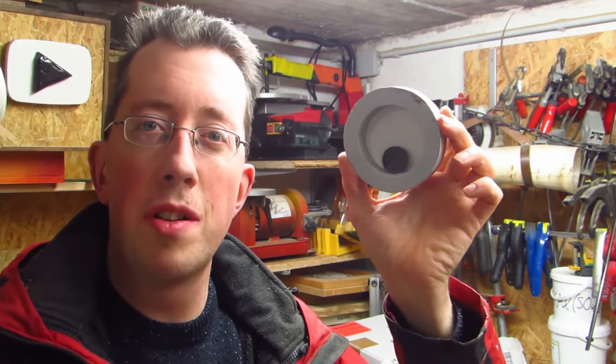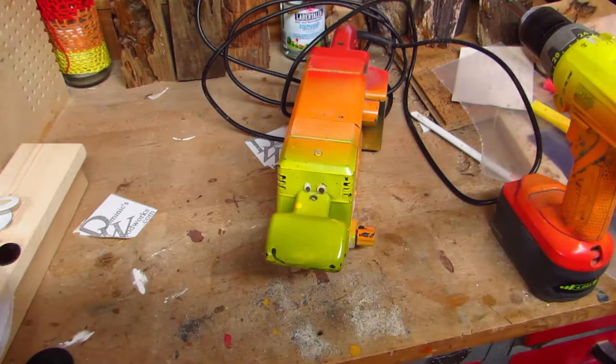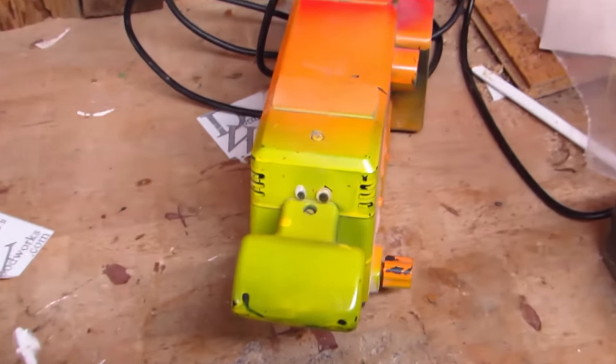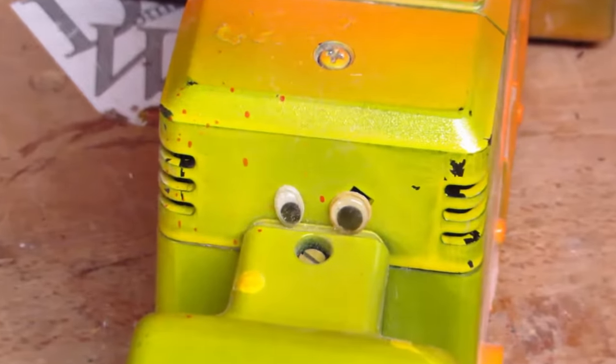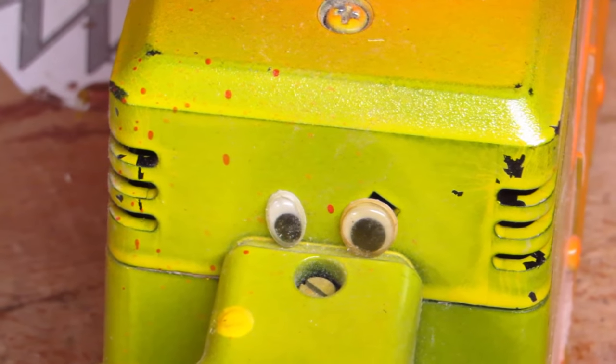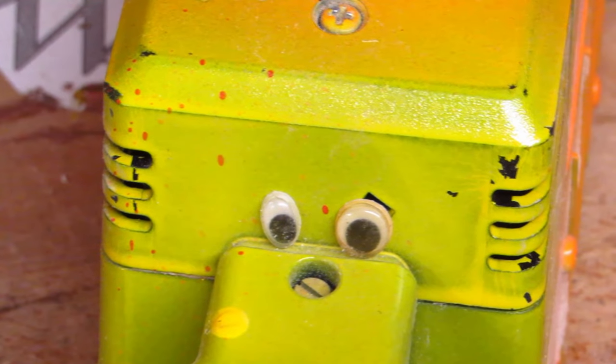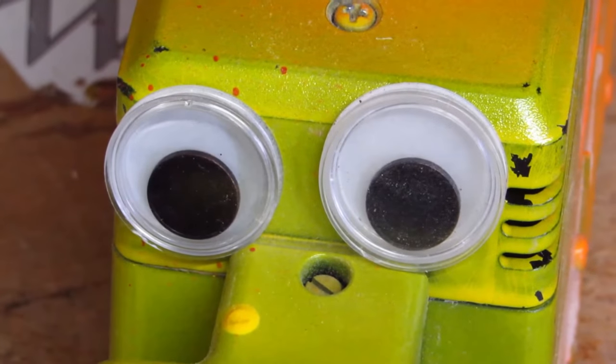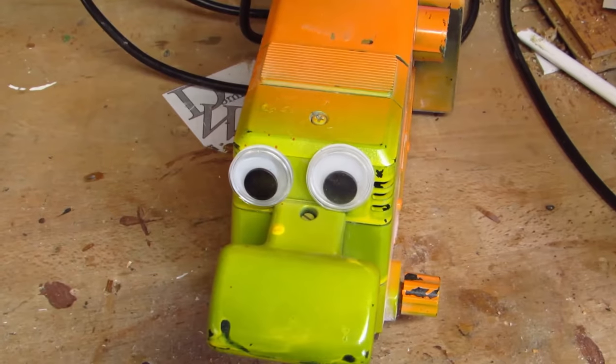Let me show you how to make them. To make your tools, or anything else for that matter, googly, you can of course buy googly eyes. Not that impressive, right? I know you can buy bigger ones, but where would be the fun in that? Also, you can customize the homemade ones to your liking.